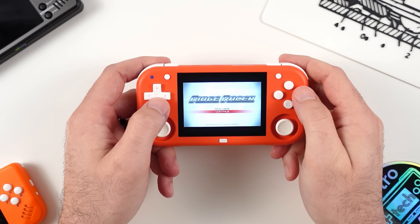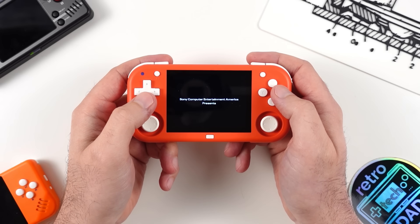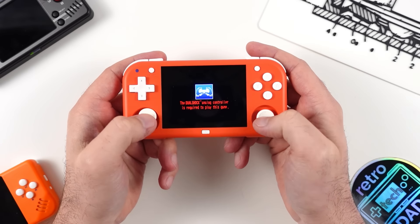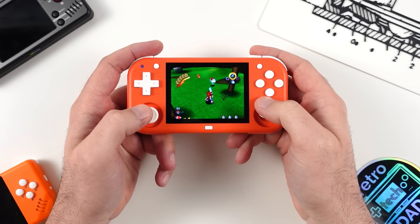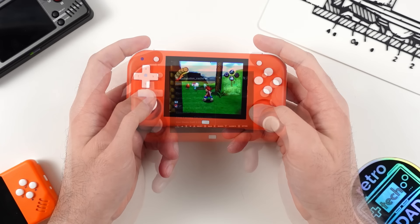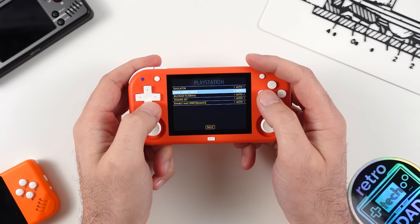One of the first games I wanted to test was Ape Escape, since having two analog sticks could achieve a massive win by allowing me to play one of my favorite PlayStation games with dual analog sticks. Unfortunately, the game doesn't recognize the analog sticks, and because we're so limited with settings to adjust, there's no way to go in and fix the controls. I even tried setting PS1 to use a specific Retroarch core, but until we can adjust Retroarch settings fully or get custom firmware, Ape Escape for PlayStation 1 is just not going to happen here.